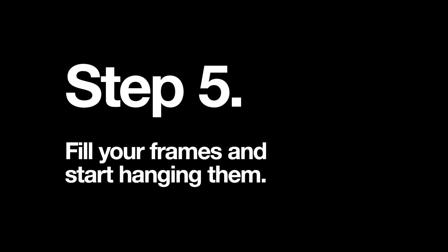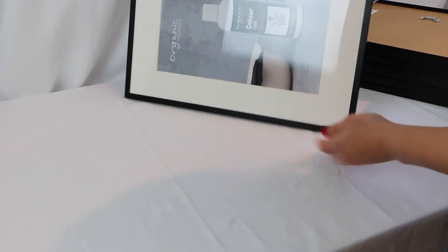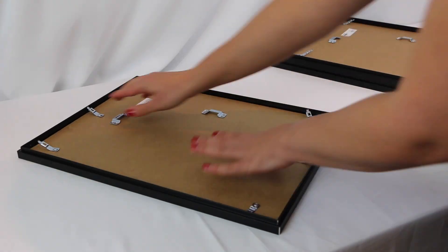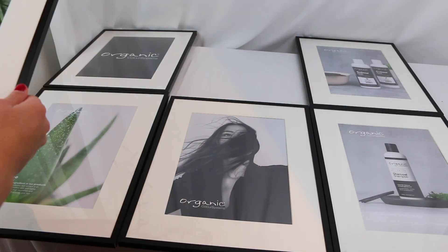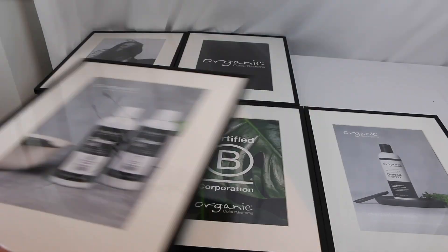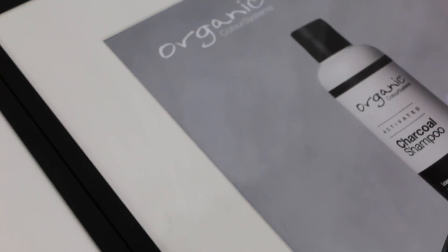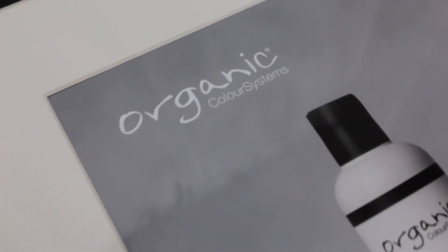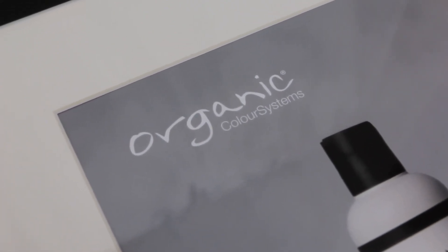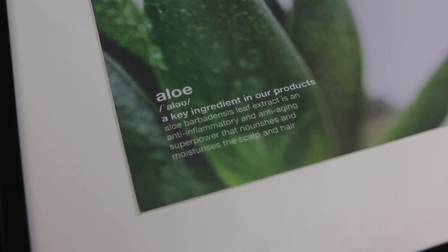Step 5: fill your frames and start hanging them. Once you have all of your prints in the frames, you can play around to decide what combination works best. You will notice that the images have the Organic Color Systems logo — this is so your clients can easily recognize the OCS brand. You will also notice that some of the images have descriptive text.